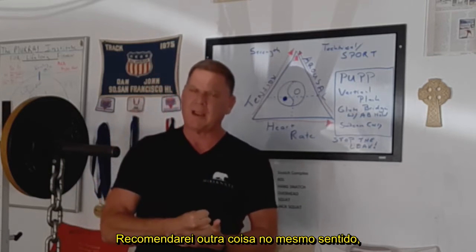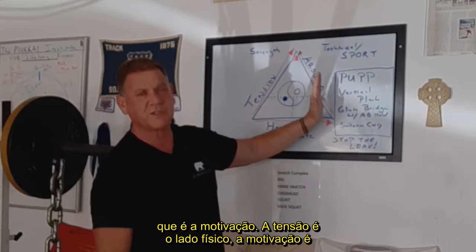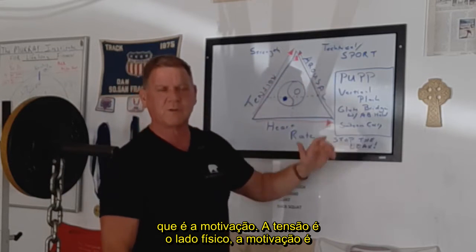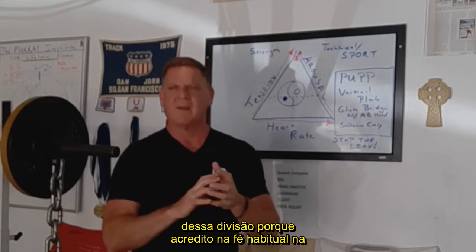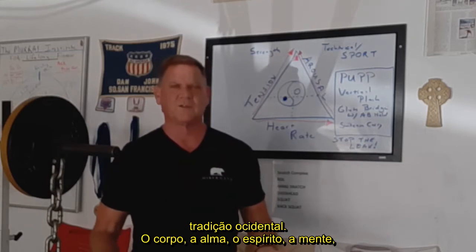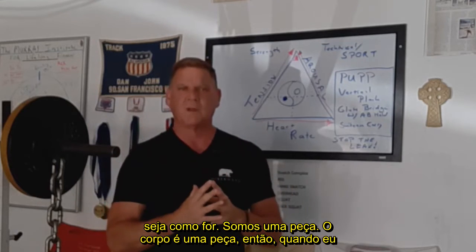It's a very important tool physically. I want to recommend one other thing, even though we're starting to slide over to the mental side, which is arousal. Tension is the physical side; arousal is the mental side. But I don't like that separation, because I believe — and it's a strong belief in Western tradition — that the body, soul, spirit, and mind are one piece. The body is one piece.